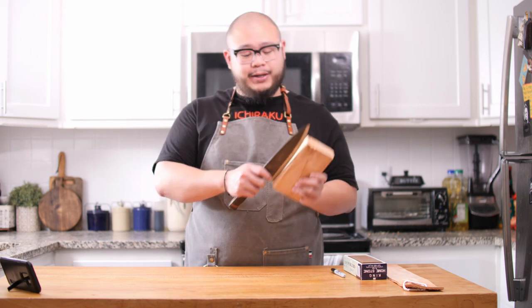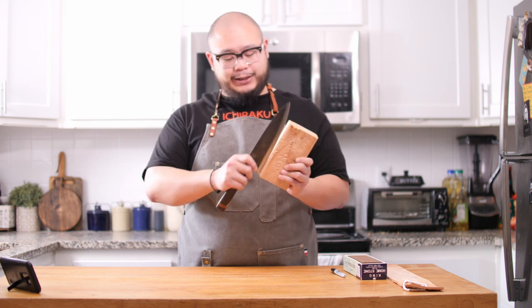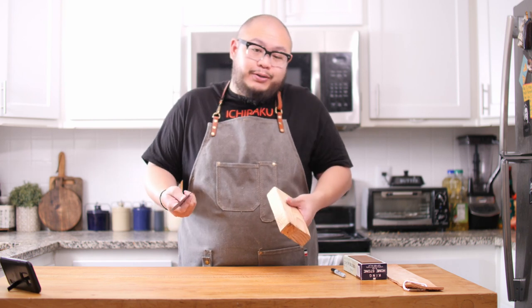You might ask why there's a piece of 2x4 in my sharpening kit. It's actually used to remove a burr — something I learned from David Barr. You can remove a burr by just drawing the knife through a piece of soft wood like this pine a couple of times. You don't have to be super gentle, but don't overdo it either. Just draw it through a couple of times and it will remove the burr and leftover wire edge, exposing the edge you really want.